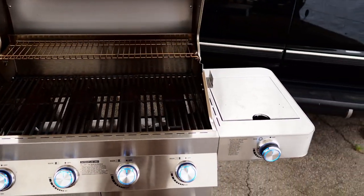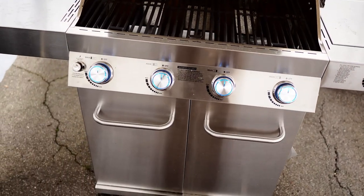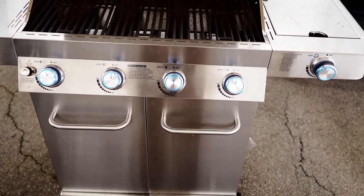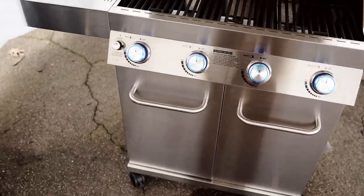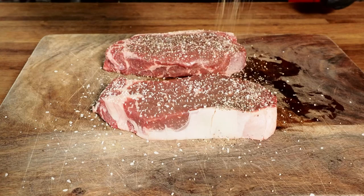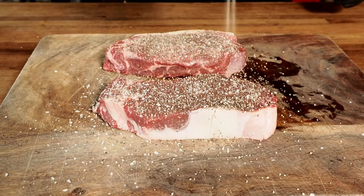So that is the Monument Grills 4-Burner Propane Grill. This thing is really cool, but let's put it to the test. I'm going to grill up some nice New York strip steaks. Here are our New York strips — I'm just going to season them real quick with a little salt, pepper, and garlic, and then onto the grill they will go.